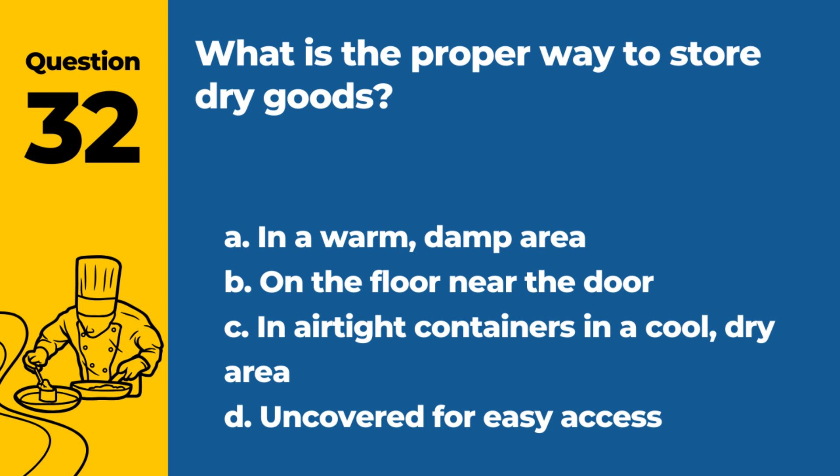Question 32. What is the proper way to store dry goods? a. In a warm, damp area. b. On the floor near the door. c. In airtight containers in a cool, dry area. d. Uncovered for easy access. Answer: c. In airtight containers in a cool, dry area. Proper storage prevents contamination and spoilage.